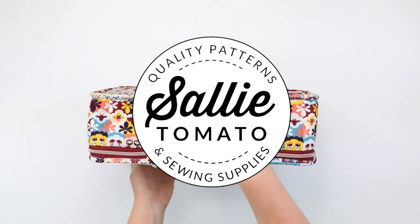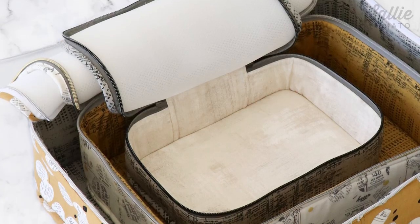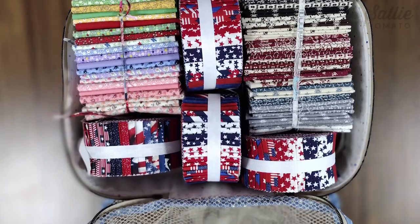Hi and welcome to the Sally Tomato YouTube channel, where we teach tutorials and other creative videos and share inspiration. Today's tutorial features the Carlton pattern. There are three sizes included in the pattern so you can choose the size that works best for your travels or even make a complete set of three.